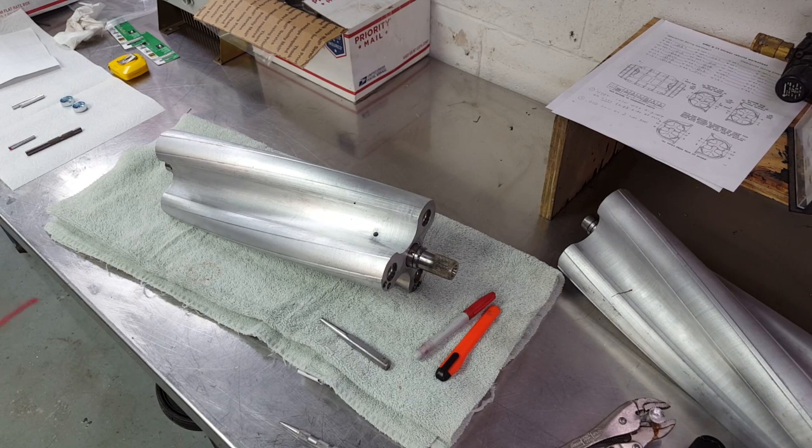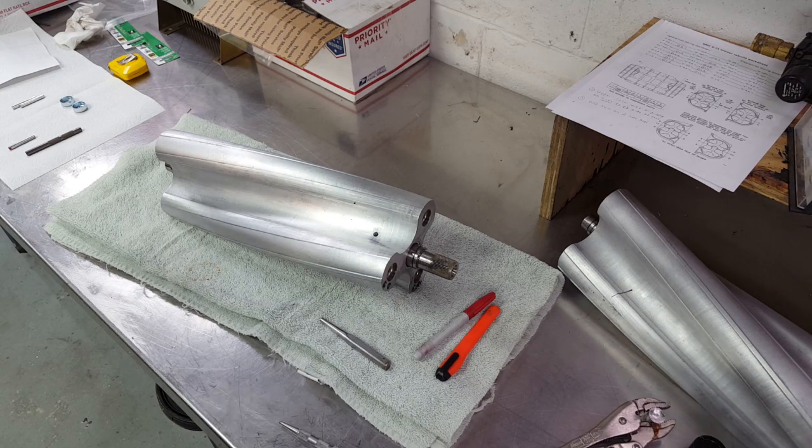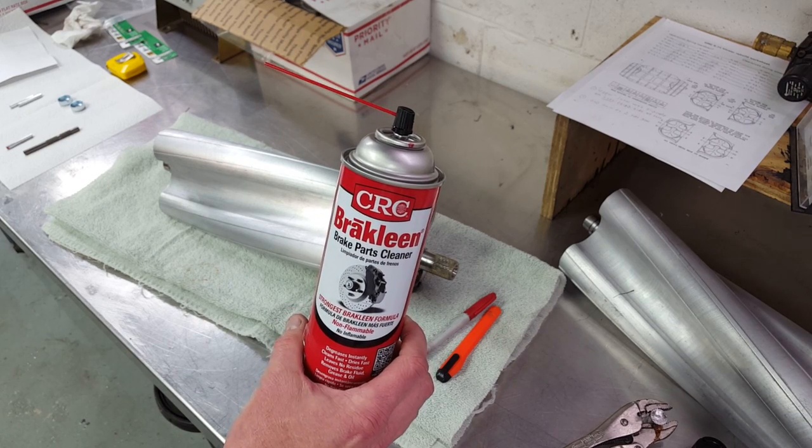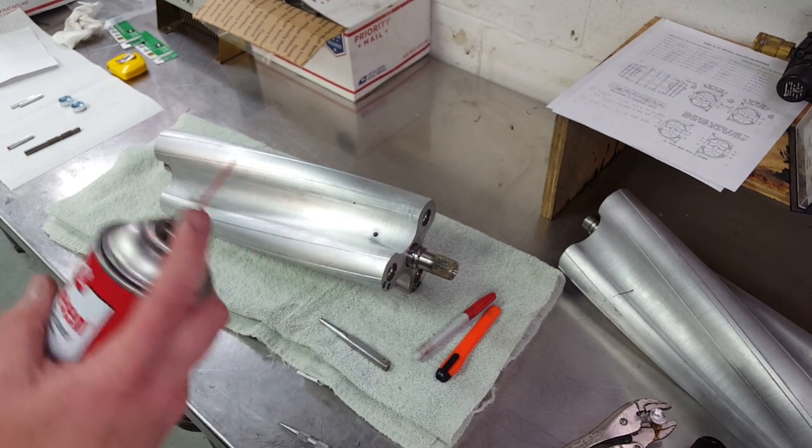The instructions also say to use Loctite on the pins when you put them in — that's Loctite Red stud and bearing mount. Because I used lubricating oil when I was drilling the rotors for the pins, there's oil left inside the hole. So the best way to make sure the hole is clean and ready to accept Loctite is to spray the hole out with some brake clean.